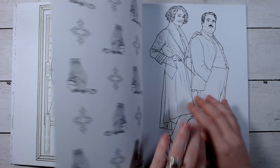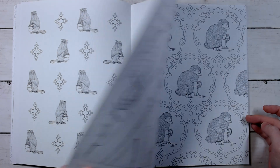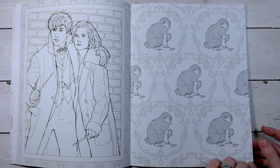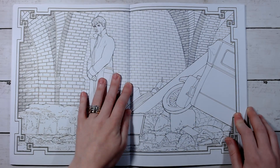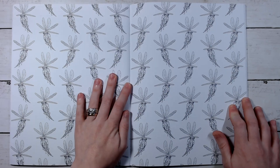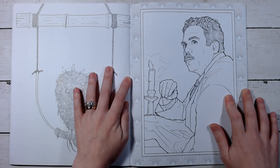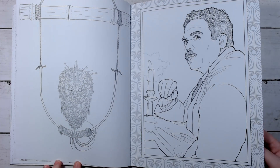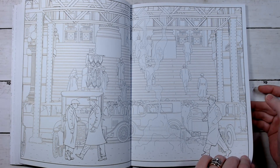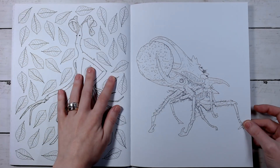There are a lot of double pagers in here, I'm just realizing. It's another filler one but this one is really cute. Some of the pages are pretty similar to the ones in the other Fantastic Beasts book now that I'm looking at them, but I don't think they're exactly the same — there are some that are pretty similar, but this one has more of the creatures.